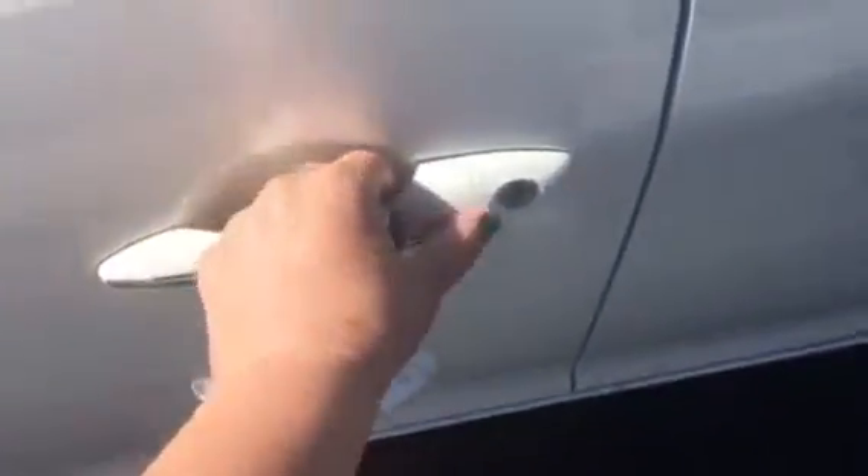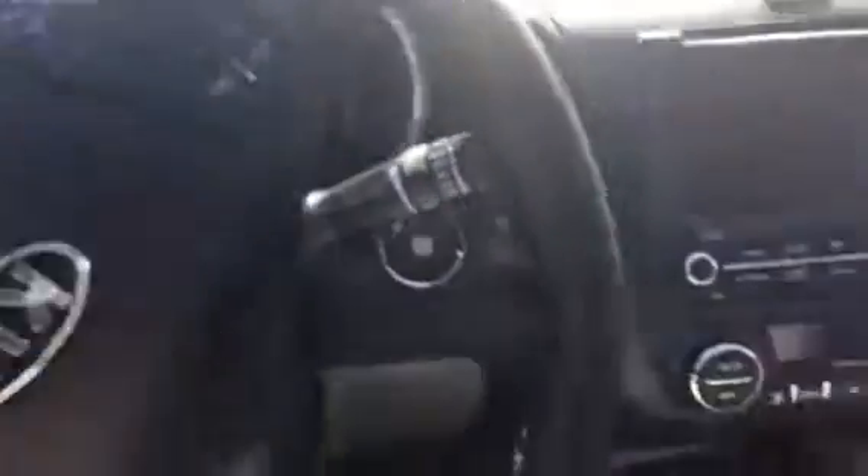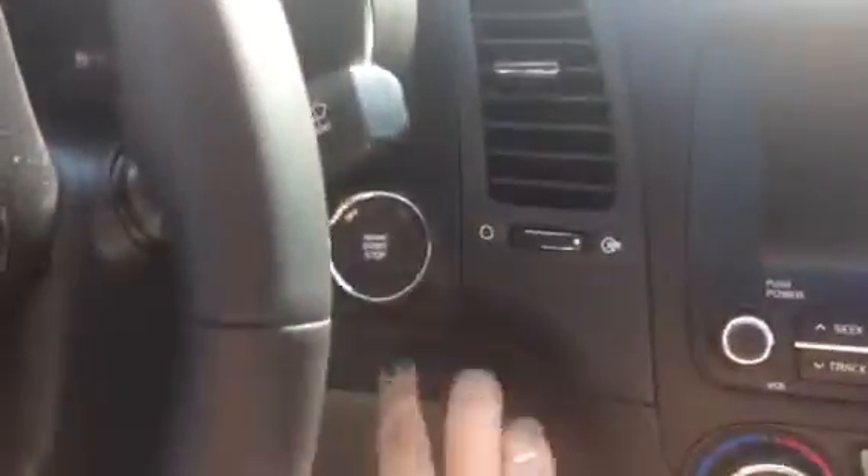If I go ahead and come around here and jump in, you've got your smart key right here so I can push the button to lock and unlock the doors. You don't even have to take the key out of your purse or your pocket. And then if I jump in here, you've got your push-button start. Once again, the key can stay right in your pocket or your purse.